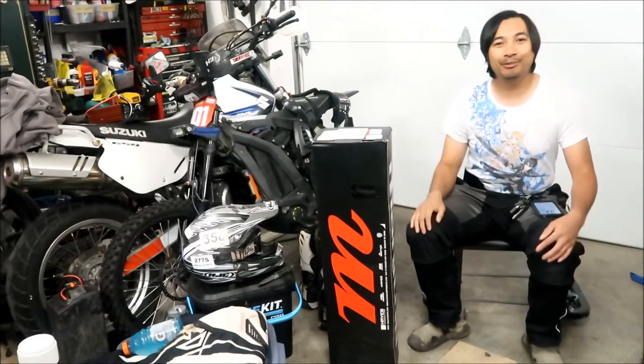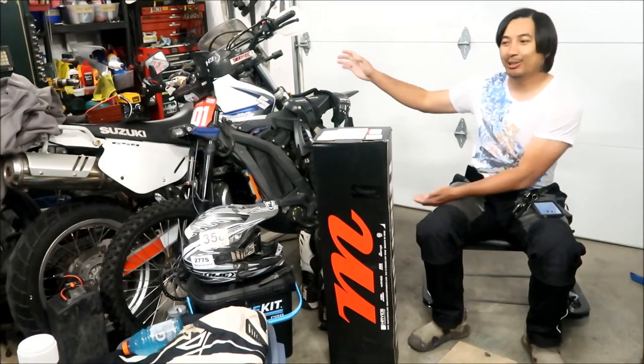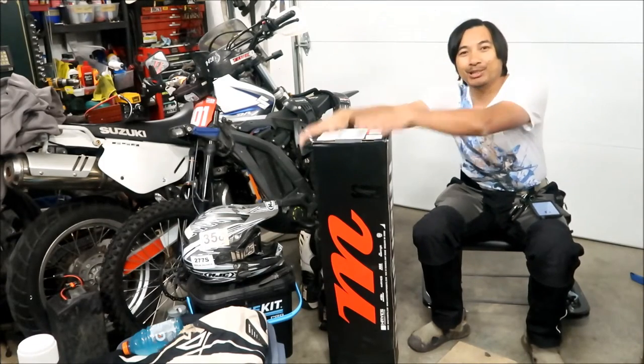All right, hey, Hades Omega here, and welcome to another Hades Omega Suron video. As you can see, the video is about what's in this box right here.